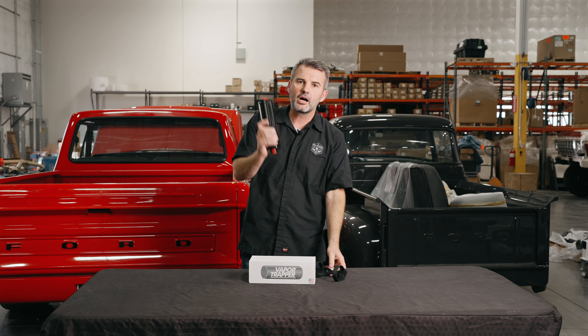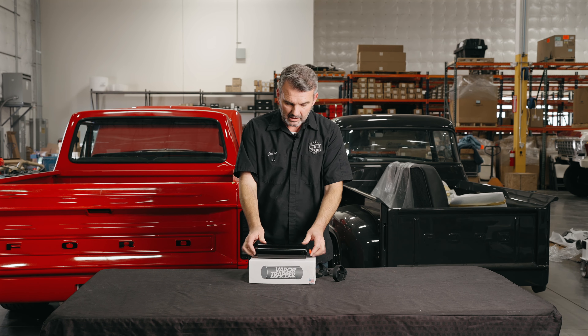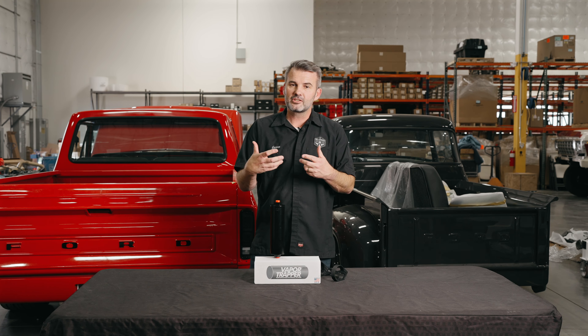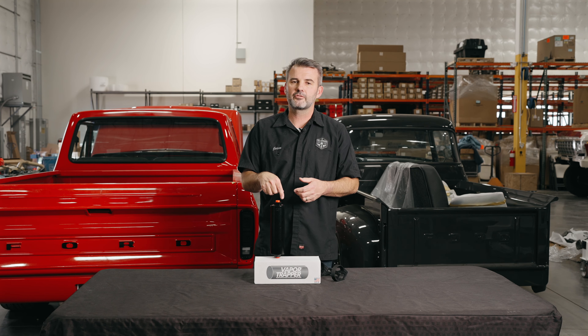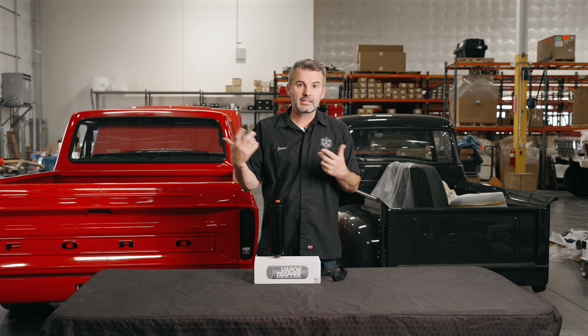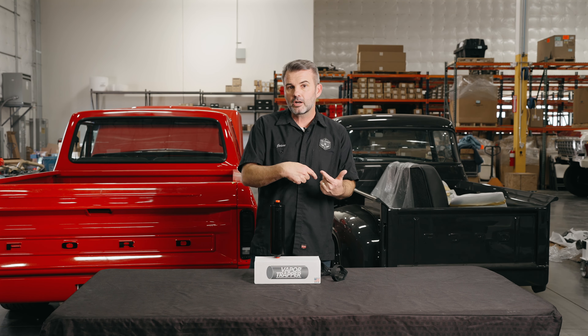Super cool. If you're into hot rods and you want to get rid of that gas smell in your garage, keep your wife happy, and make sure she can ride in it — she's not going to smell like gas — this is an absolute must for all hot rodders. I don't know why we didn't think of that, but we're glad someone did, and we're glad that they put the effort into it. We're happy to sell it and use it here at Fat Fender Garage.